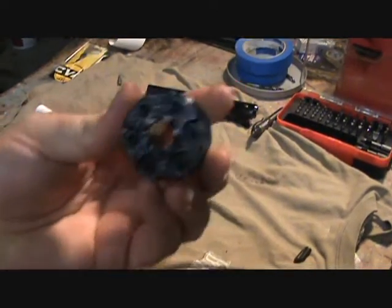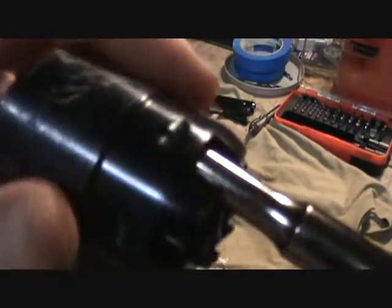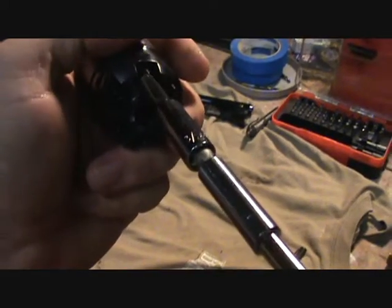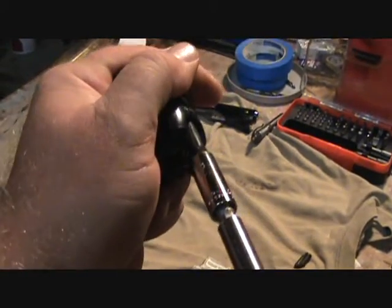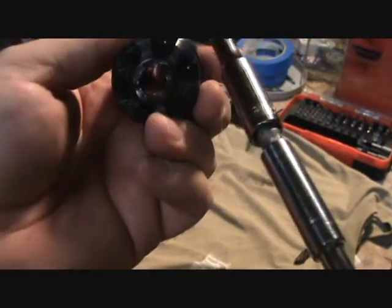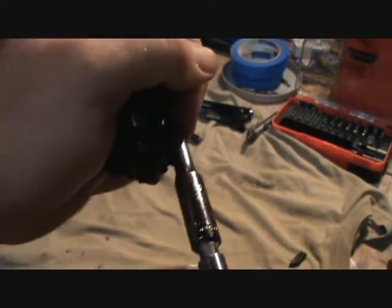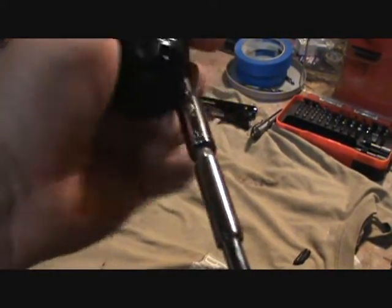We've done the anti-seize on them, and I'm just gonna take my little homemade nipple wrench — it just pops right down over the top of the nipple and I'm just going to snug them up. I don't want to he-man them in with a ratchet and end up stripping them; they don't need to be super tight. You want them snug but you don't want to strip them off.